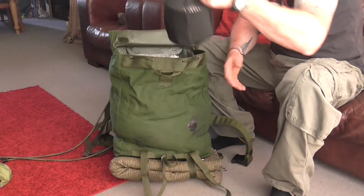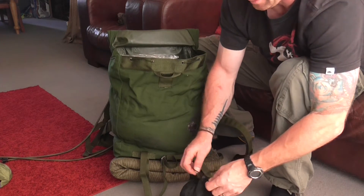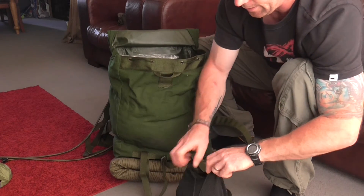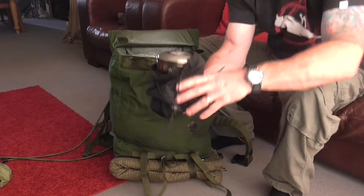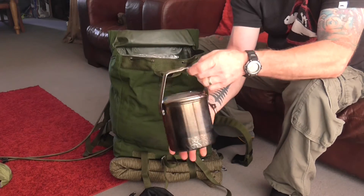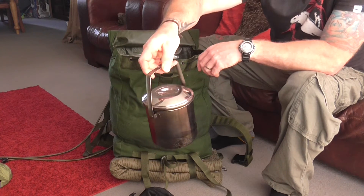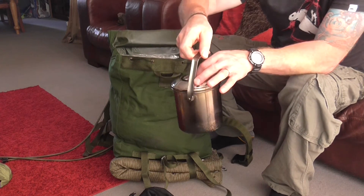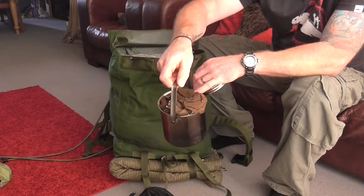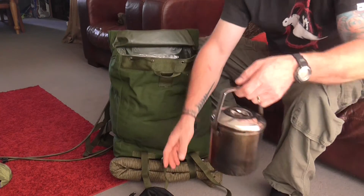Obviously, you know these very popular zebra cans — they're very, very good. In there it's the smaller one, I think the 10 or the 12, not quite sure. It's got a small brew kit in there, a bandana, and I think some purification tablets as well — things like that. Just the basic brew kit.